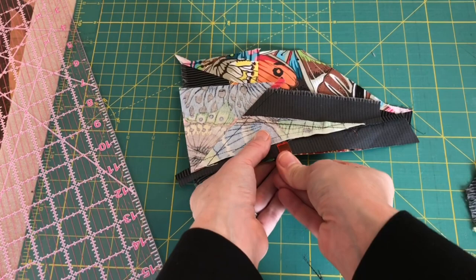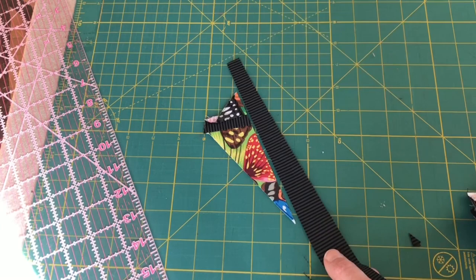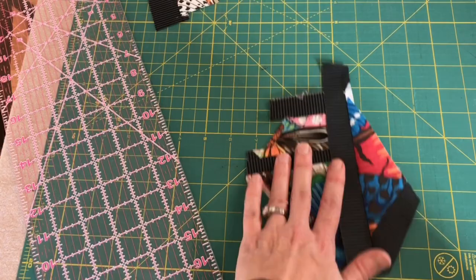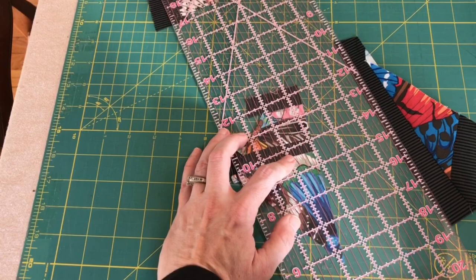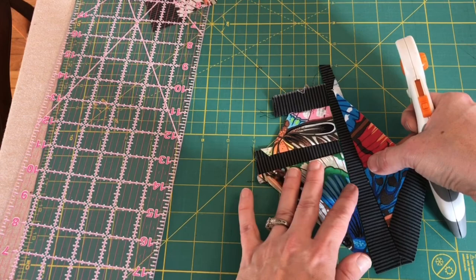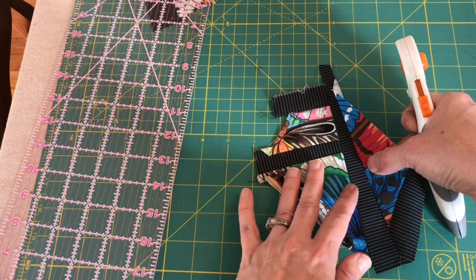What else can we pair? Here's the piece we just cut off — we could add just a little strip. Let's cut this side to be straight, then cut this at a diagonal again and attach those with right sides together.